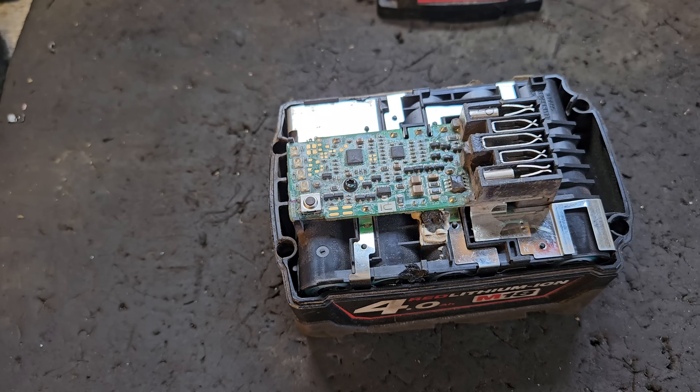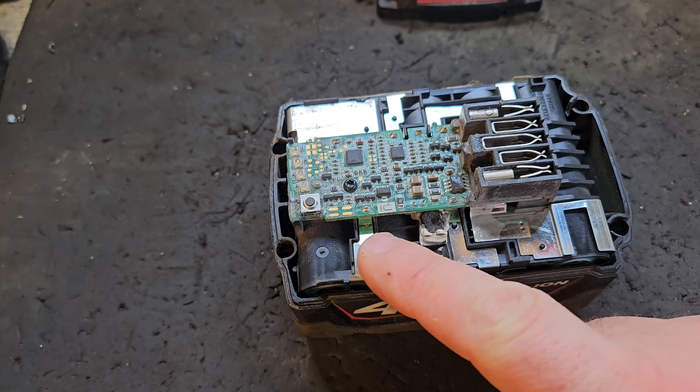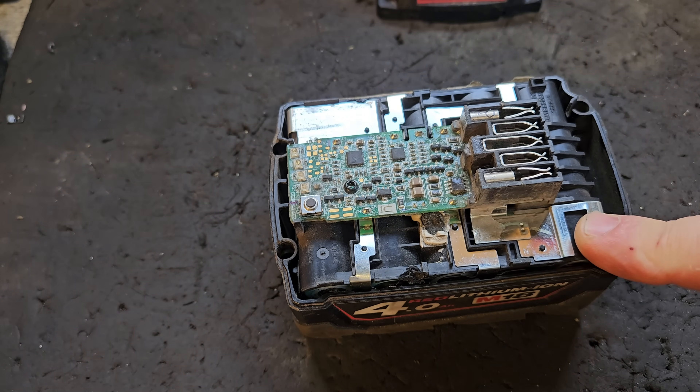Before you replace the circuit board, you should definitely make sure there are no broken connections in the battery, that it has shown full voltage, and also that the cells are fairly well balanced across the pack.